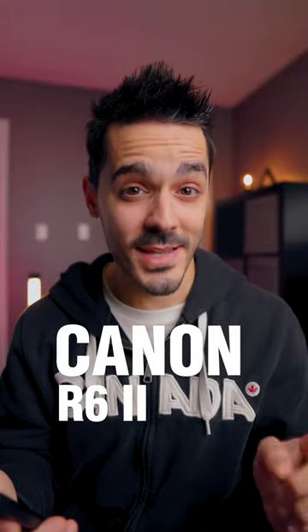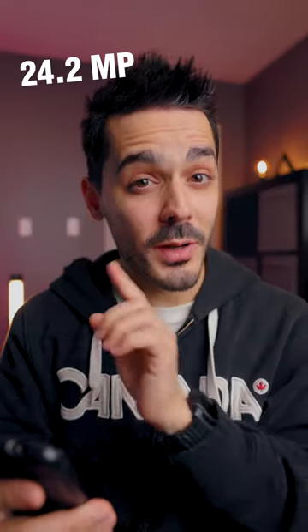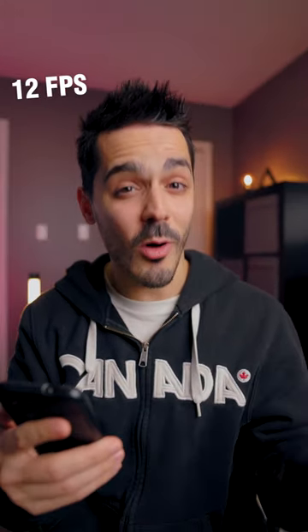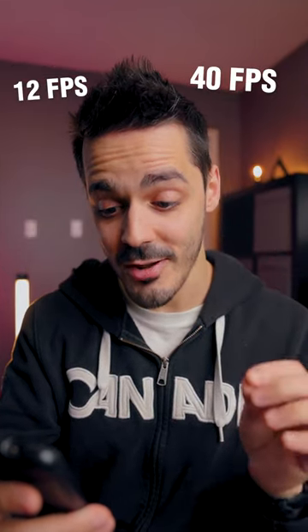The Canon R6 Mark II is out — here's everything you need to know. It uses an all-new 24.2 megapixel sensor. You can shoot 12 frames per second mechanical or 40 frames per second electronic, up to 110 RAW files.